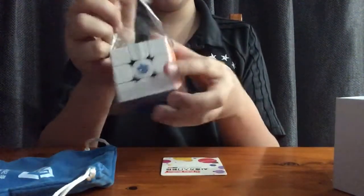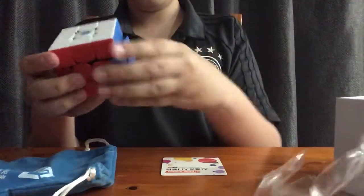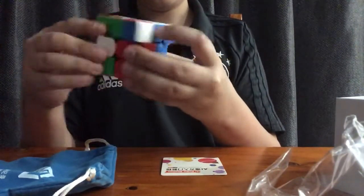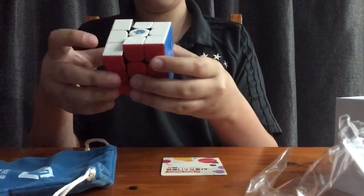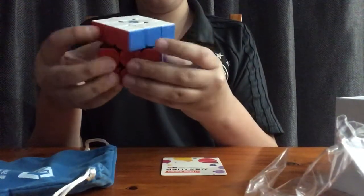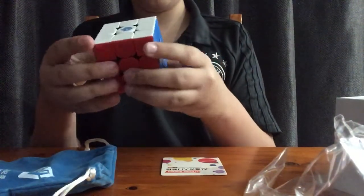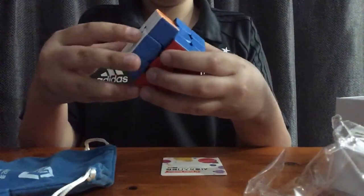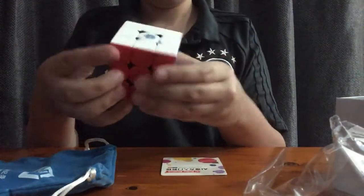Oh my goodness, let's go! It's a little bit slimy on the inside I think, but it has a very weird feeling texture. It's kind of smooth and very slippery. Corner cutting is great. It's got really cool magnets — you can kind of feel it going in. It's so cool.